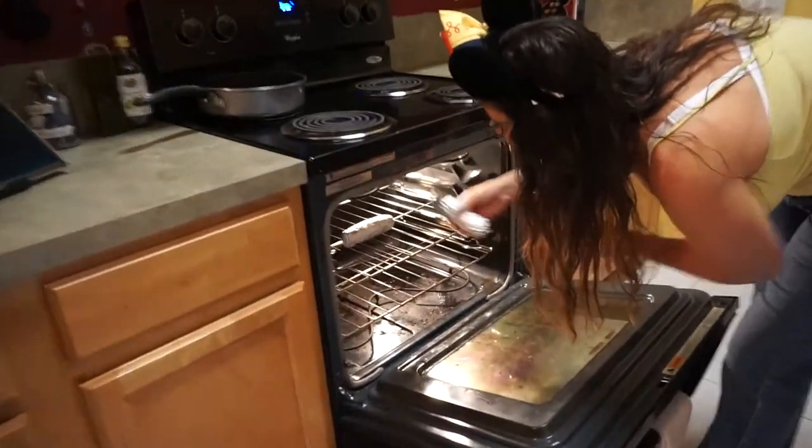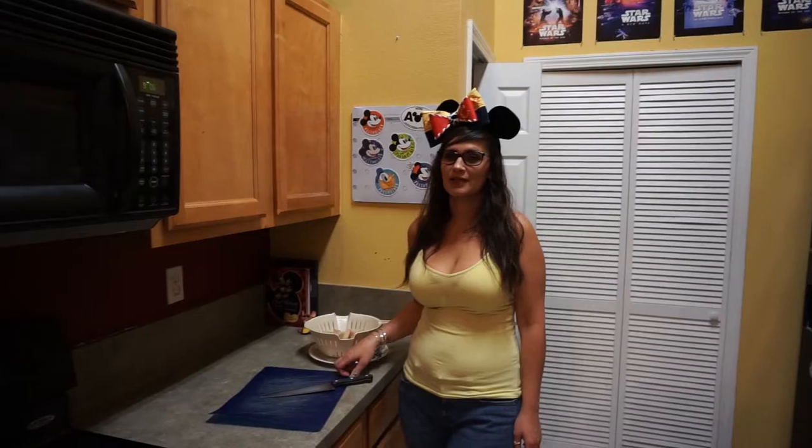I'm just going to stick them right on top of the oven at 350. They'll cook for a good 30 minutes, and while we're doing that I'll make the jackfruit. The pork is going to be jackfruit.